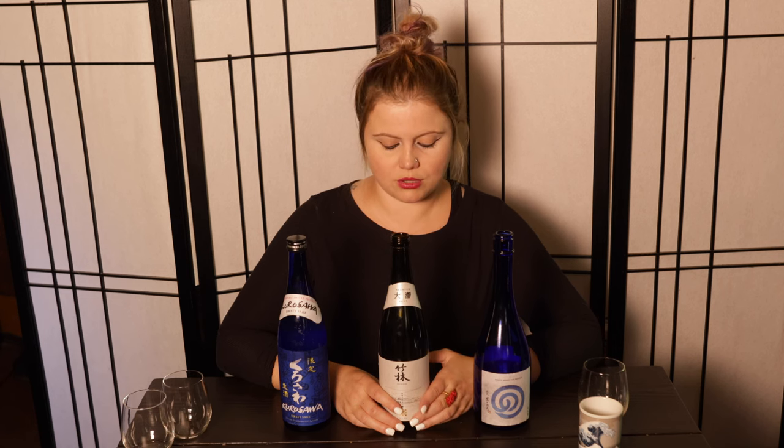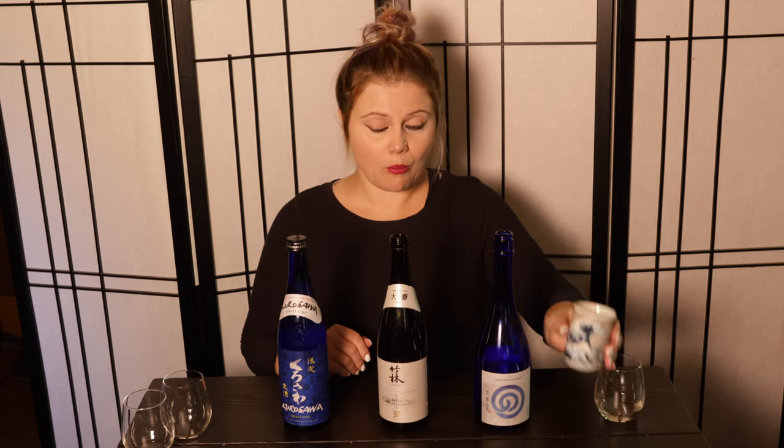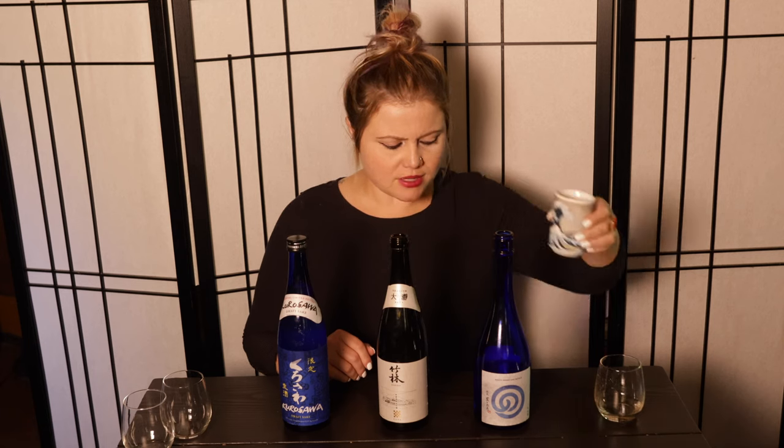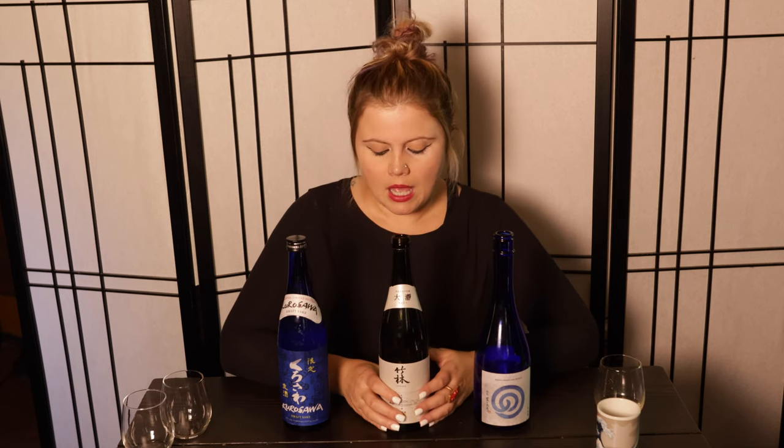This Chikurin is called Otoro and it's a Junmai Ginjo. It has a much higher residual sugar content — listed as zero SMV. Going from negative two through plus two, you're in a neutral space, though each sake is a little different. This does seem a bit sweet to me, but the finish is dry and the acidity is quite low at 1.1, which could be why it seems sweeter.